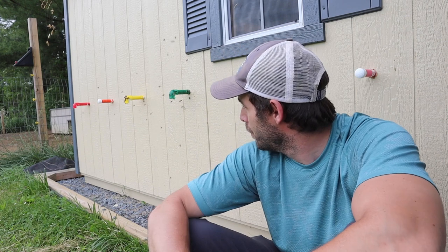Hey guys, welcome back to Mountain View Homestead. Today we're going to be doing Bee Shed Video Part 2. As you can see, we have the hives inside the shed and they are doing pretty well.